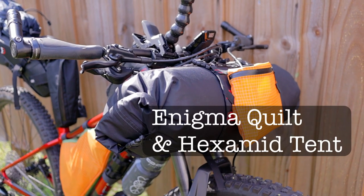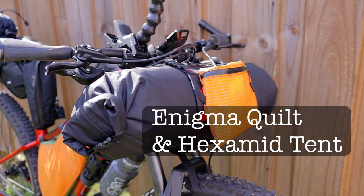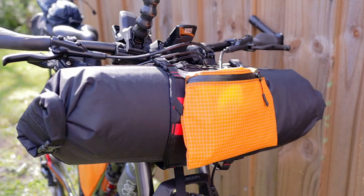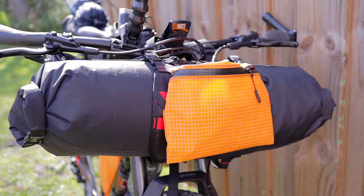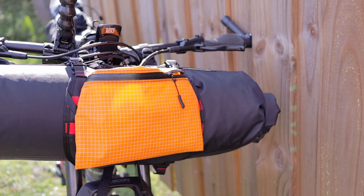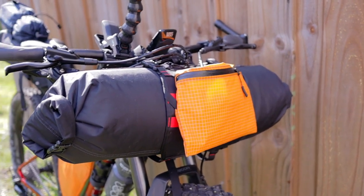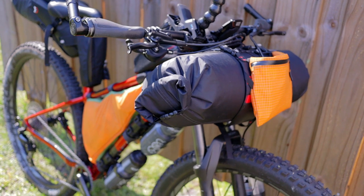For this trip I am taking the Hexamid — my good old-fashioned Hexamid — instead of my Eon Li, because the Eon Li was just a bit too big to fit in this Sweet Roll handlebar bag. I used it on my last short trip and it was kind of a hassle, so on this trip I'm opting to go with the old-fashioned Hexamid along with my sleeping bag.